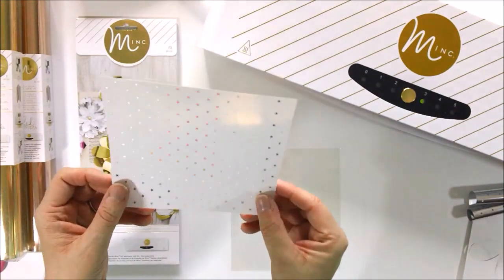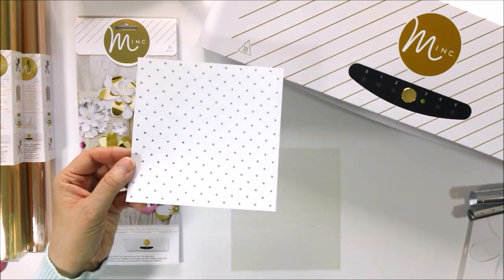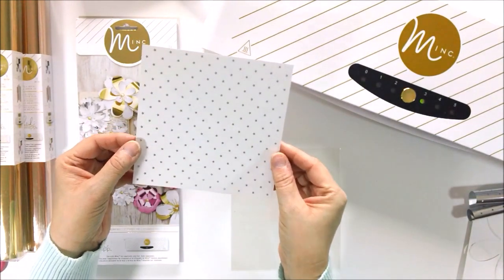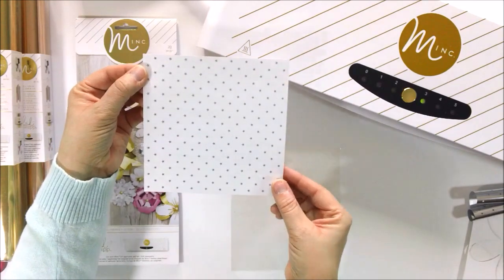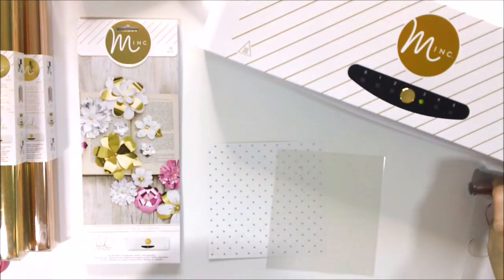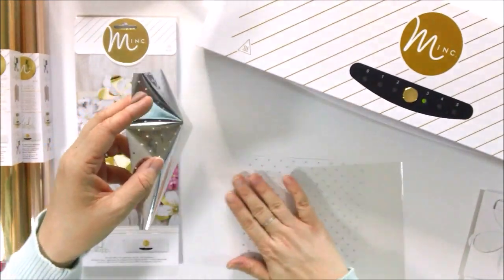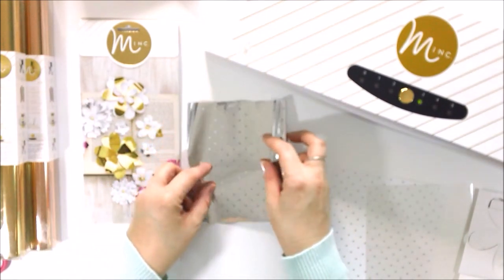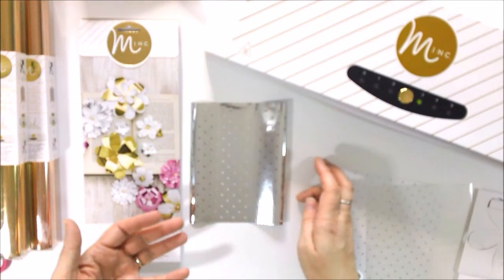I want to show you what I've already done. This was a piece of pre-printed paper that came in a 6x6 pack that Heidi sells, and I've put it through the Mink already with a piece of silver foil. You can see all the stars on there are now covered with silver. All those little stars were originally black, and I covered them all with silver foil. After that, this is what I ended up with — a piece of foil that is still mainly silver with all the little stars taken out of it. Maybe you can see it better on the white. All these little stars have been removed from the silver foil. That's a pretty awesome pattern by itself, right?